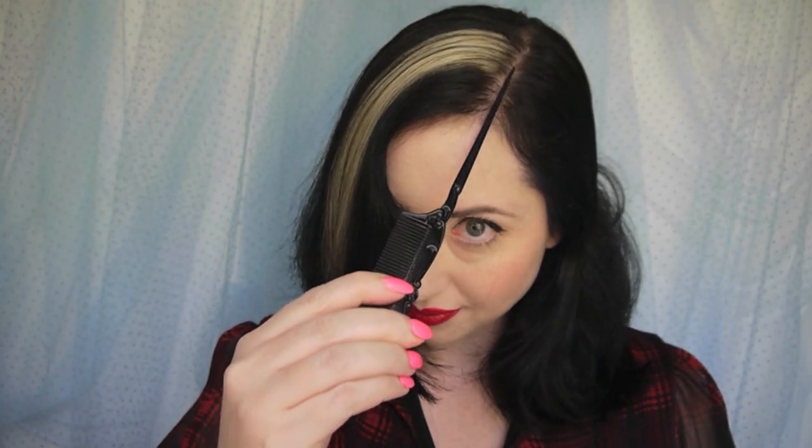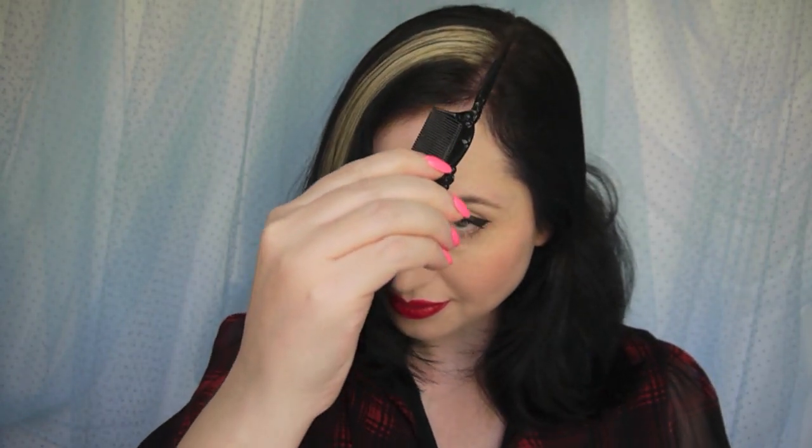We start by making sure our hair is tangle free and determining where we want the part to sit in the finished set. We're going to take our tail comb and make sure this part is nice and clean by sliding the tail along, lifting the hair up and just dividing that out.